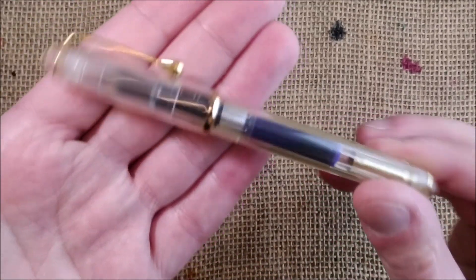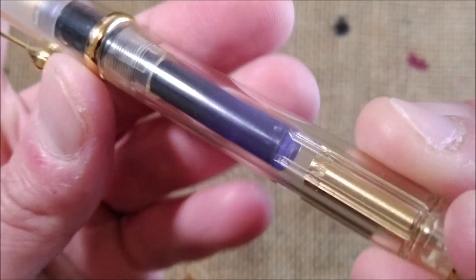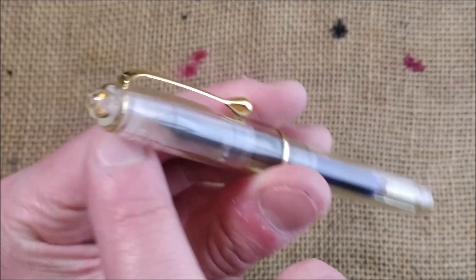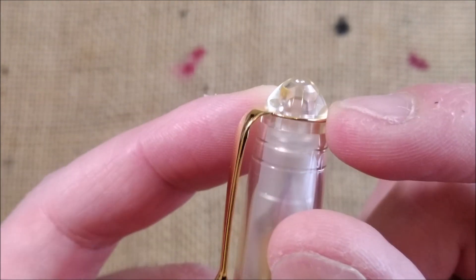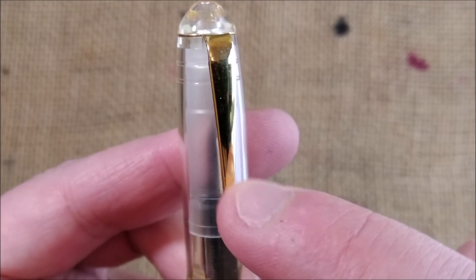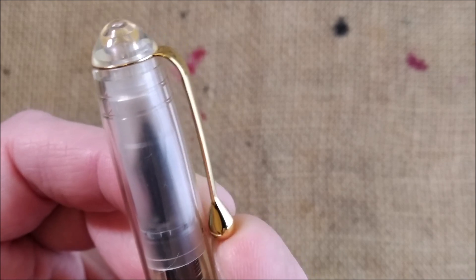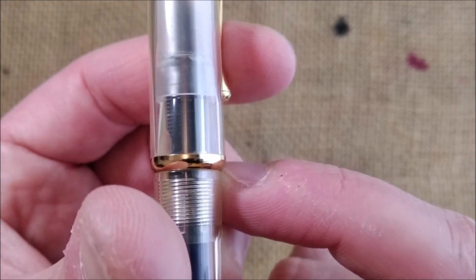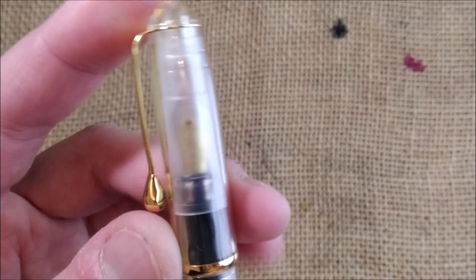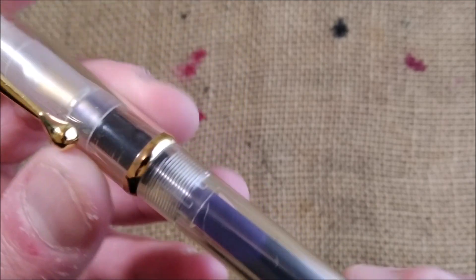First, the pen is transparent — it is a demonstrator model and it has quite clear plastic. It is well made. The pen has the typical cigar shape. It has a little dome there, then you have a small ring that is the support for the clip. The clip has this drop or tear shape. It is very, very springy, and then you have a cap band. There are no engravings outside on the clip anywhere. You can see the nib through a translucent inner cap on the inside of the cap.